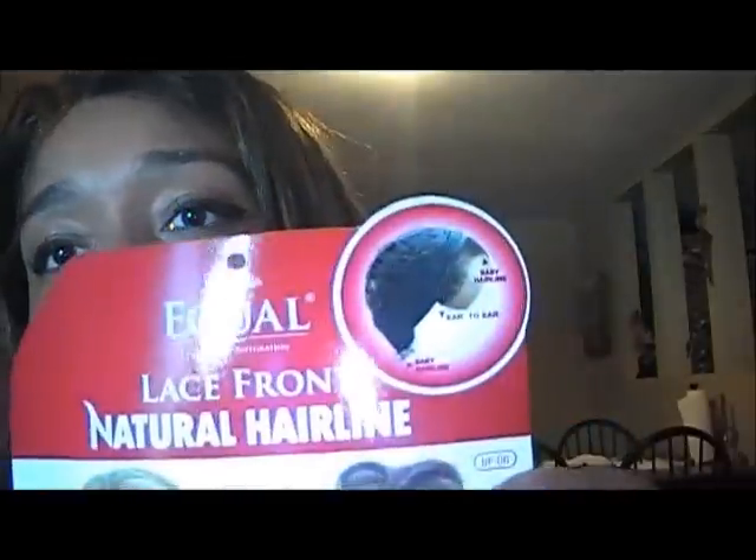It was kind of cool because it's my second time ordering from them and they gave me a calendar for the year. It did have a very natural hairline in the front and the back, and it shows you here.